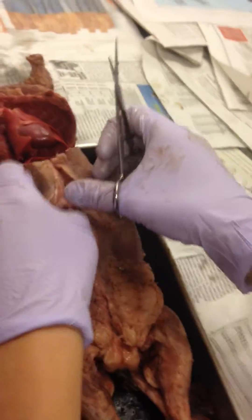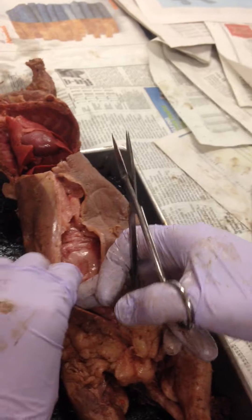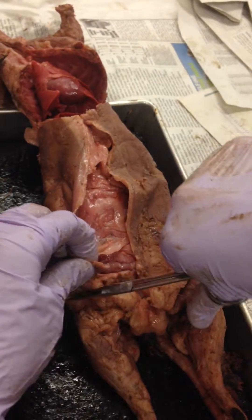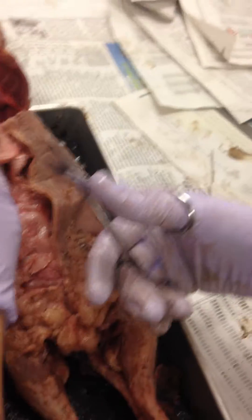Fat is also useful in other ways. Think about a polar bear — why would a polar bear have a lot of fat? Because he needs to stay warm; it's insulation. That's also why we have fat on our thighs. And it's nutrient storage too.